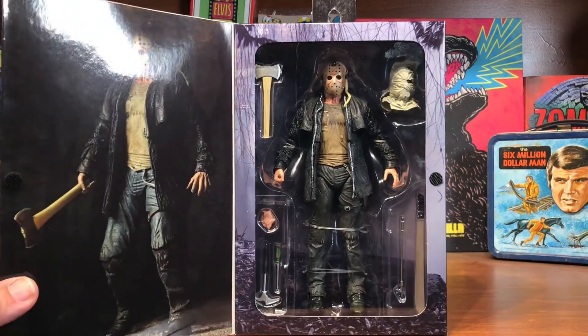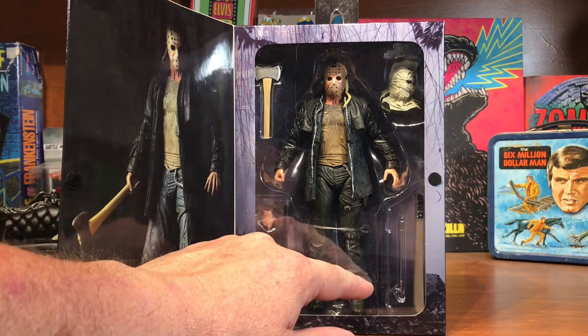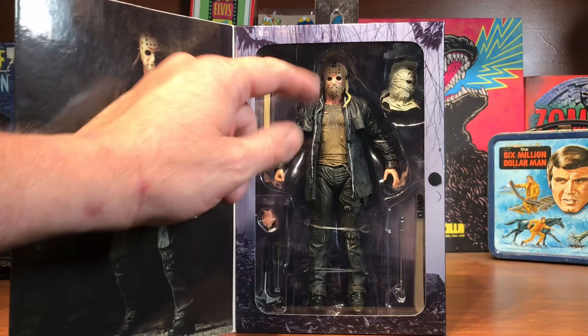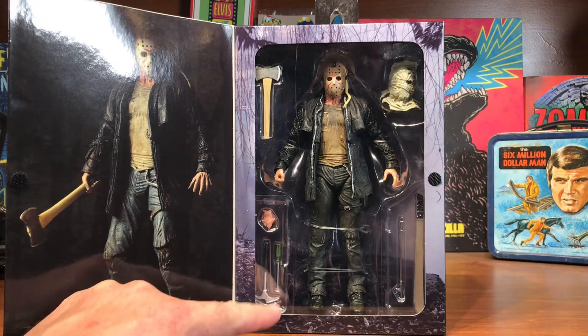Open it up and there he is. You can see we have a knife, a fire poker, a machete, the bag head, the mask, an extra hand, a hammer, and a screwdriver.